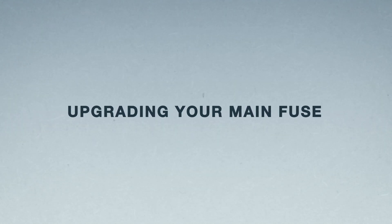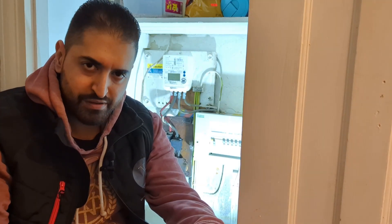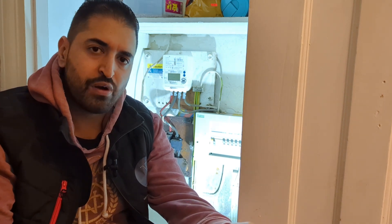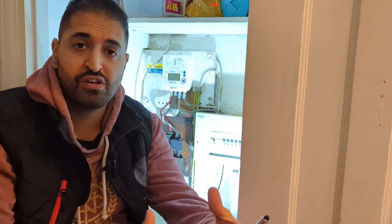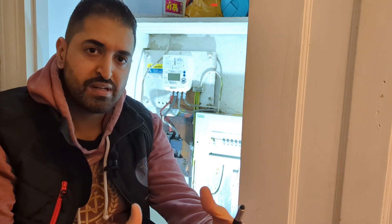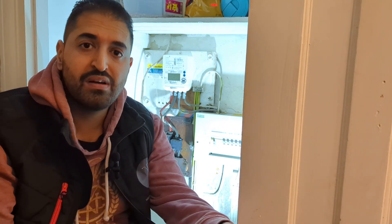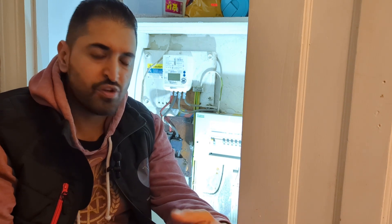Hello guys, welcome back. Today we're going to look at your fuse cutout and how to get it upgraded. Before we get started, let's look at the reason for getting it upgraded. Your main cutout fuse has a capacity — let's say it's 60 amps — and everything in your household has to run within 60 amps, otherwise that fuse blows. If the main cutout fuse blows, the DNO will have to come out and replace it, which is not a quick job.